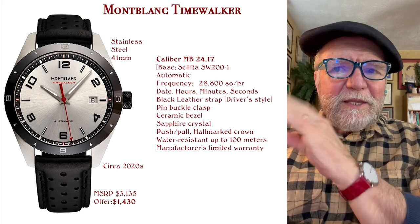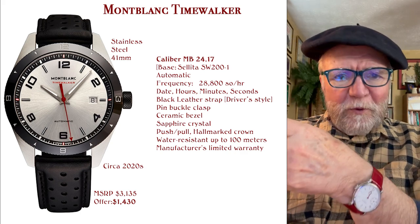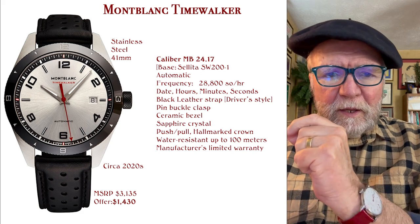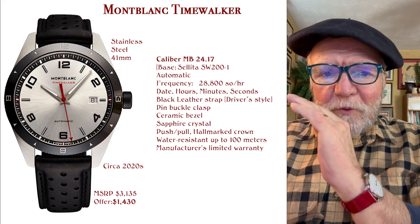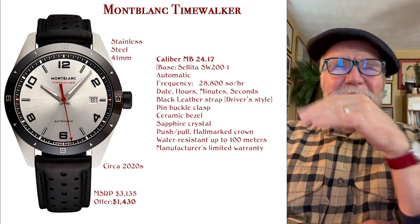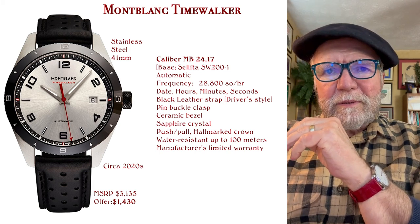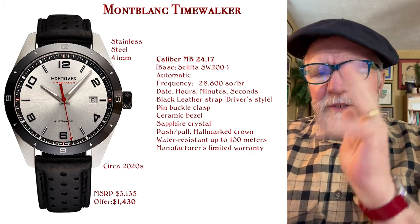There are so many different elements to buying one that I wanted to let you know ahead of time: if you're going to buy a Mont Blanc, shop around. That's the watchword. I think there are four different types of them and we're going to talk about three of them, and then there's this other special one.